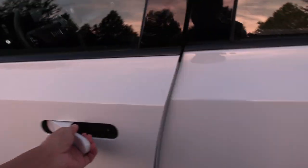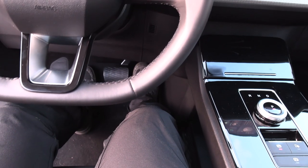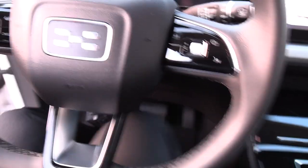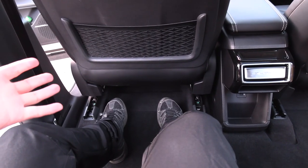Let's check the front. Electric adjustable seats. I have to check now — if I'm sitting here at my usual position and I would sit behind myself — holy macaroni, this is a lot of space. Legroom is massive.